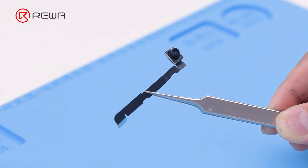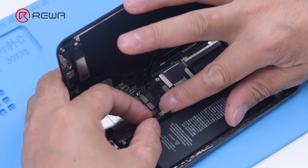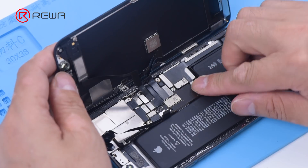Get a new front camera flex cable and install it. Then connect the battery.